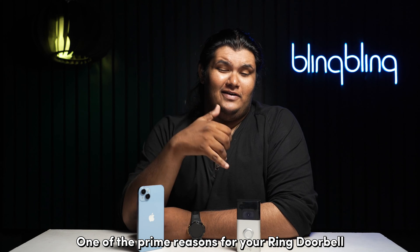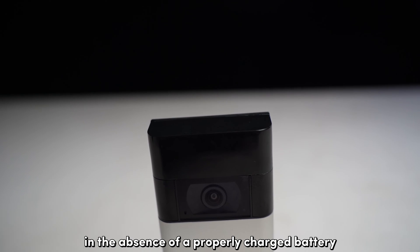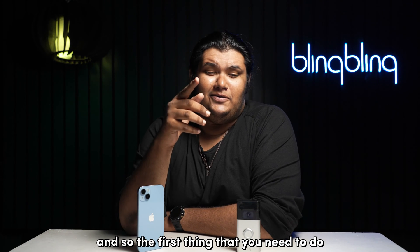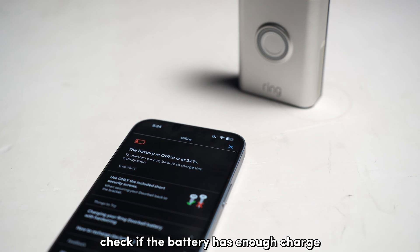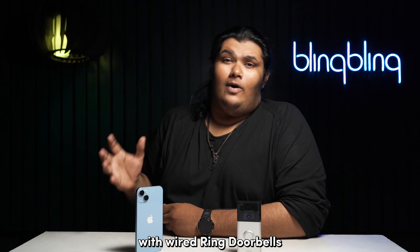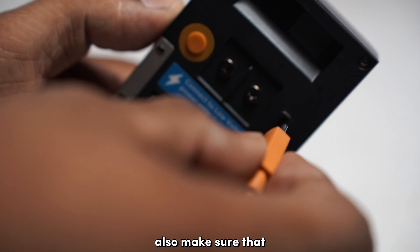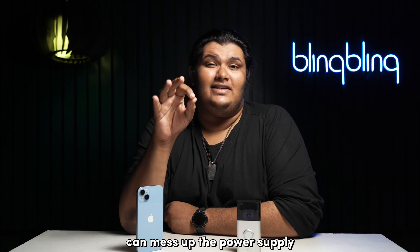One of the prime reasons for your Ring doorbell to go offline often is a failing power supply. In the absence of a properly charged battery or an unstable power supply, your Ring cameras will have a hard time sustaining your network connection. So the first thing you need to do is make sure the camera is getting sufficient power. For battery-powered Ring doorbells, check if the battery has enough charge from the Ring app itself. If not, make sure to juice it up properly. With wired Ring doorbells, ensure that sufficient power is being supplied to your doorbell. You might need a multimeter handy to check the power supply. Also, make sure that all the cables are connected snugly to your cameras, as any loose connections can mess up the power supply.